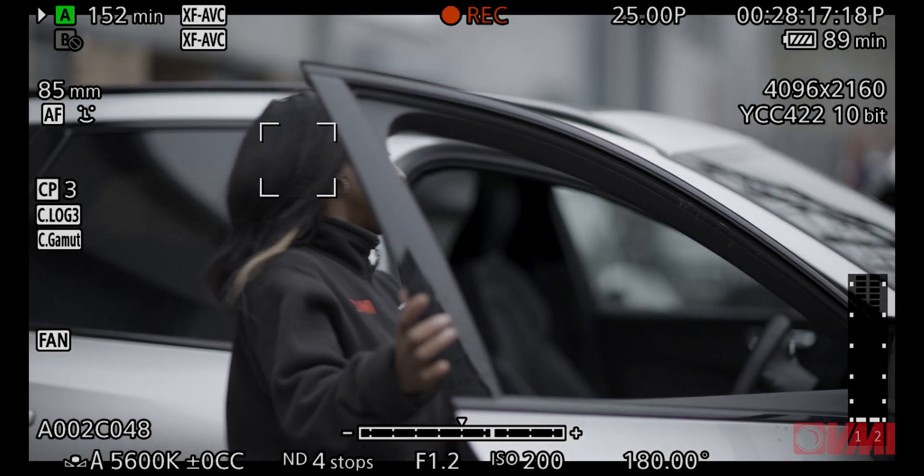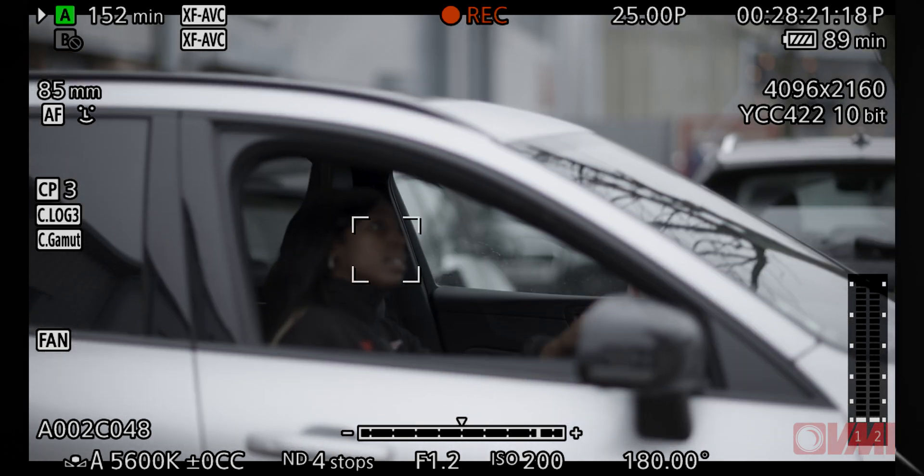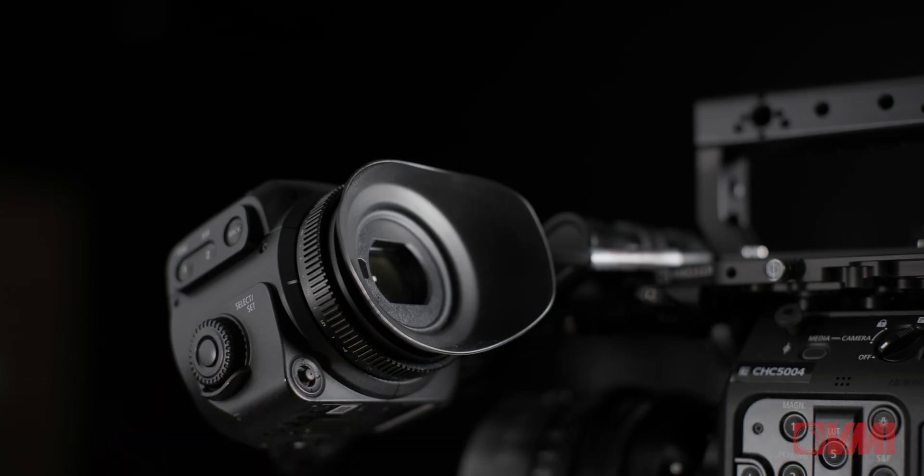It is worth mentioning that if you do use the OLED EVF, you can have exactly the same autofocus control, but you'll do that with a joystick and a button which is easily accessible.